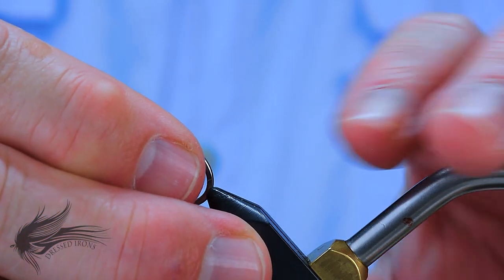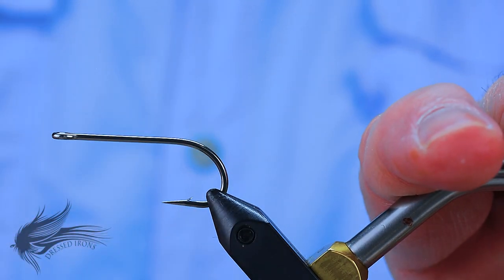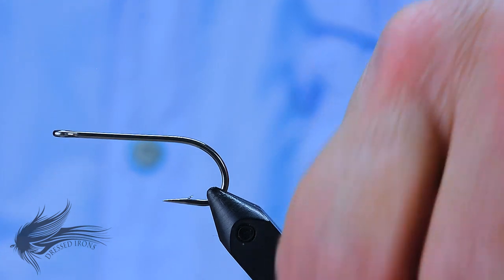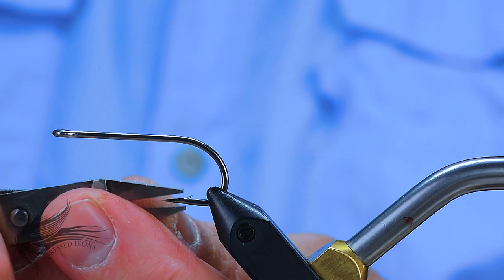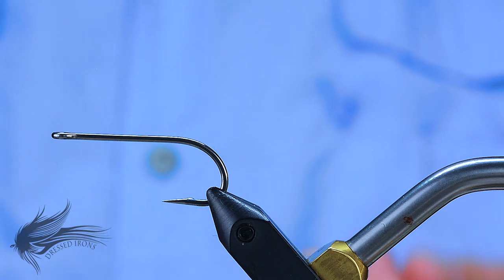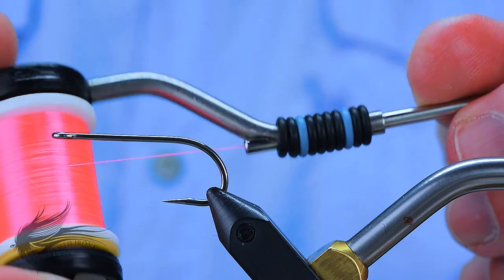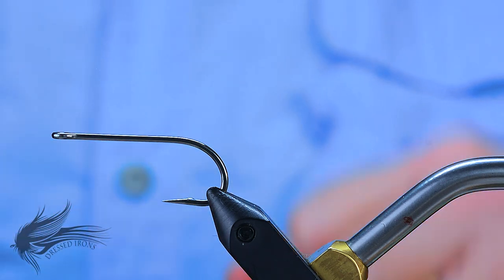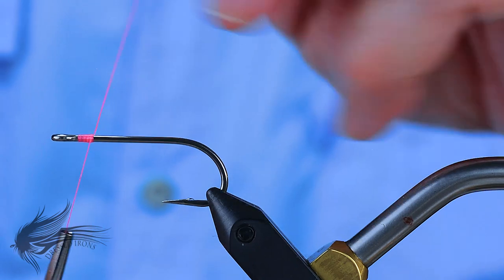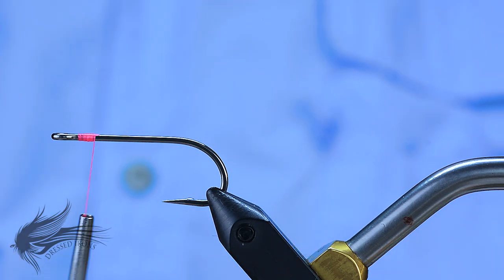I'll start the Electric Chicken by placing my hook in the vise. This is a Mustad S71S — previous numbers on these were a 34007. I'm using this because it has a slightly shorter shank. This is a size 1, and it has a nice wide gap for our body. For thread I'm using UTC 140 denier in fluorescent pink. I'm not going to place a weed guard on this — I generally do not use them as I find they get in the way most of the time.